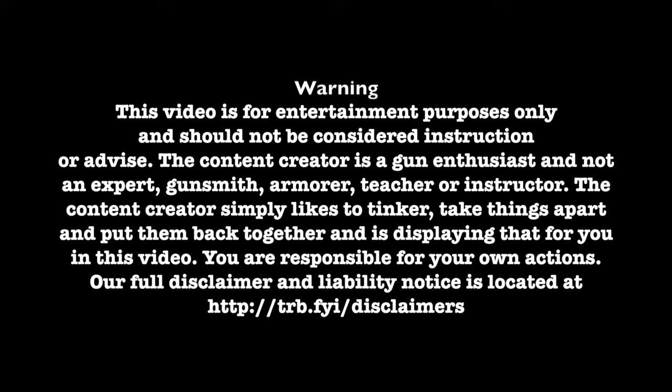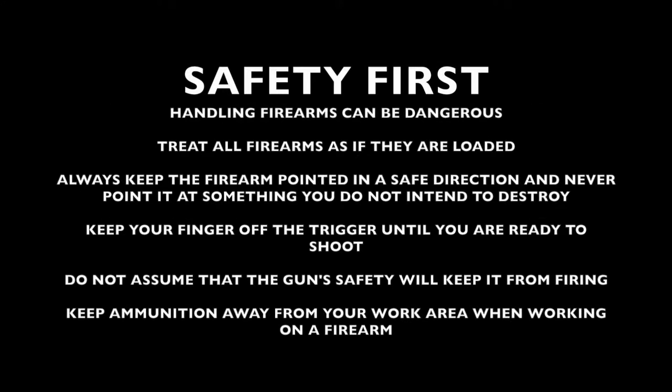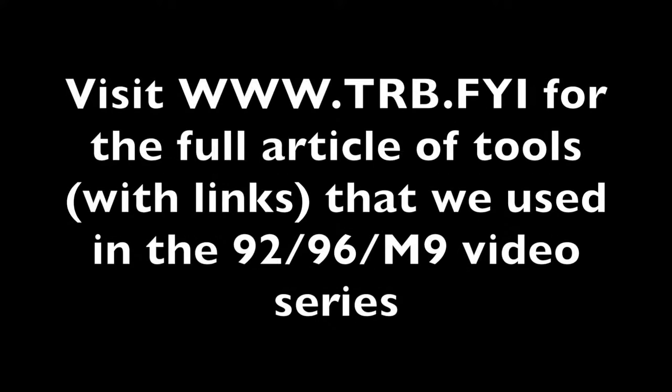Visit trb.fyi slash disclaimers for a full disclaimer and liability notice. When handling or working on firearms, safety should always be first. Visit trb.fyi for the full article of tools that we used in the 92, 96, and M9 video series.